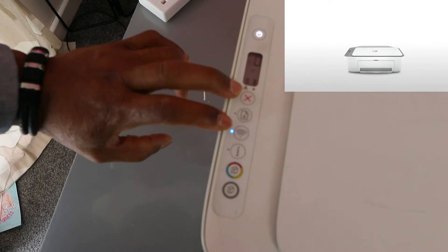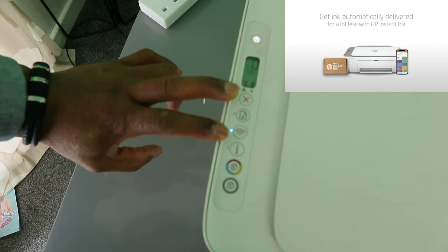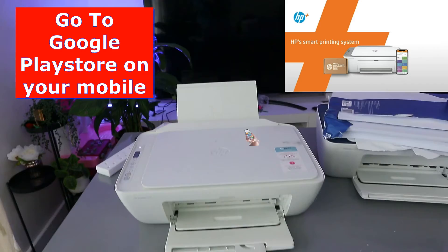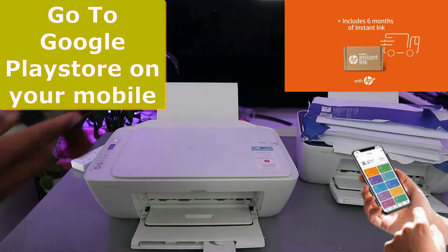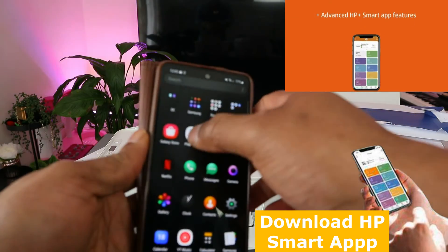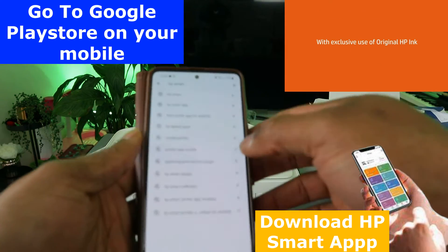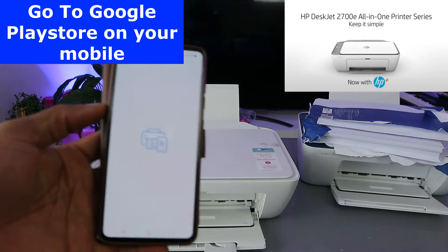To recap: I pressed the Wi-Fi button and the cancel button together for three seconds. Now the next thing to do is connect this printer to the Wi-Fi network. Go to your mobile device — or tablet or laptop — and open the HP Smart app.